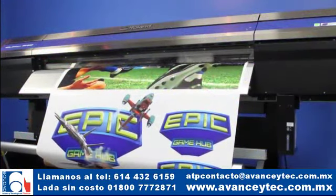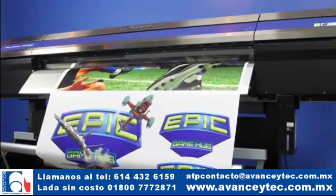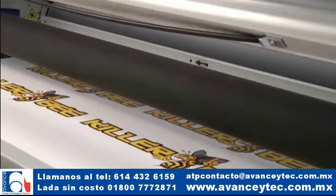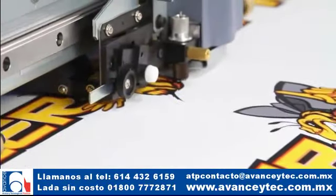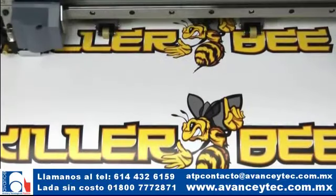Con su sistema automatizado de rebobinado, la Pro 4 es capaz de realizar trabajos de impresión prolongados y sin atender, con precisos cortes de contornos. Para el corte de gráficos laminados, el sistema de registro óptico de 4 puntos Quadraline realinea automáticamente la ruta de corte y compensa la inclinación y la distorsión de los materiales.